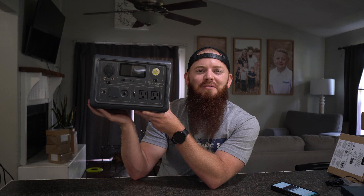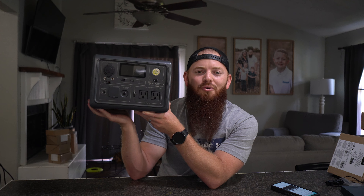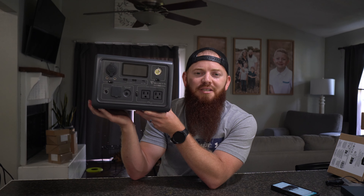Welcome to another video from TDC Reviews. In today's video we are going to be giving a quick review over the Blue TTI power station. Don't leave this video — I'm going to show you all the features of this bad boy right here.